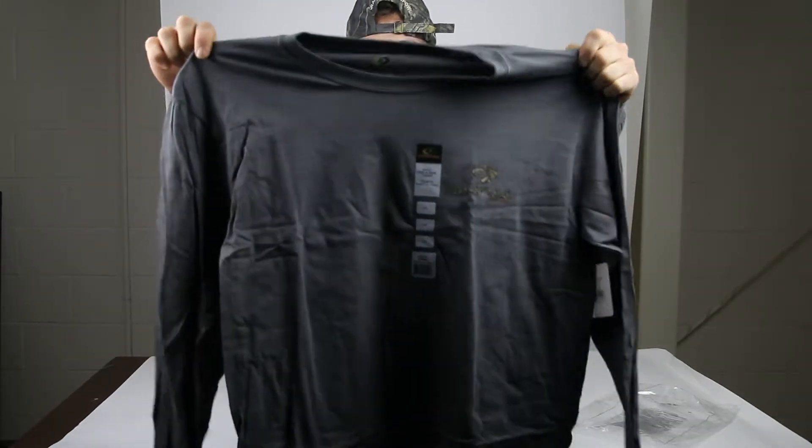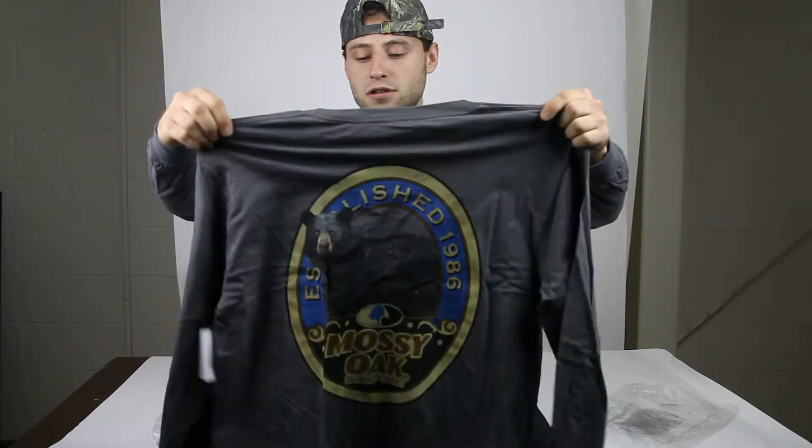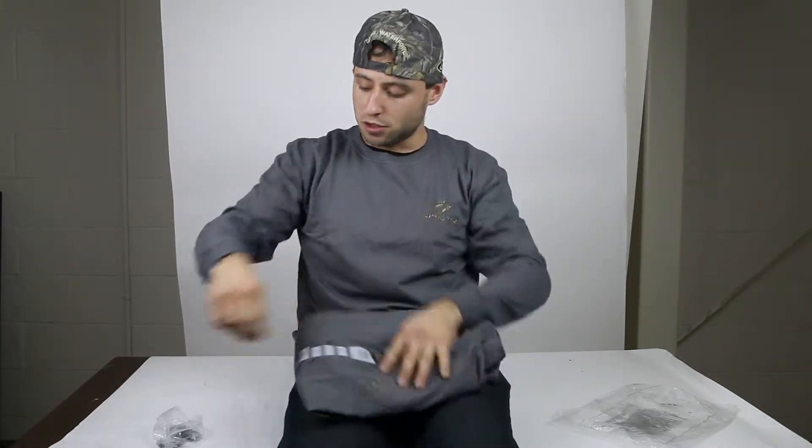It's got high quality screen printed graphics, as you can see. So no matter what you use it for, you can be sure you're going to look like a star.